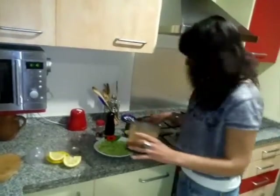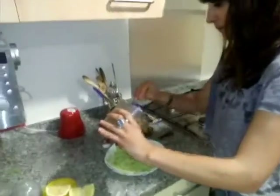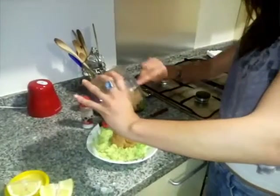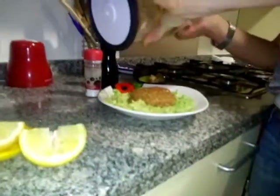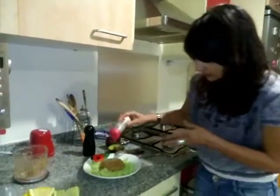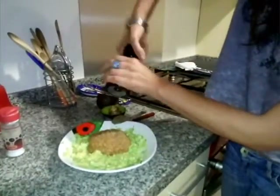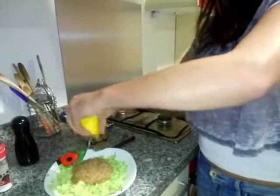Add the chopped ingredients, a little salt, pepper, and lemon juice.